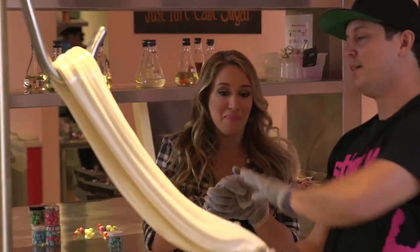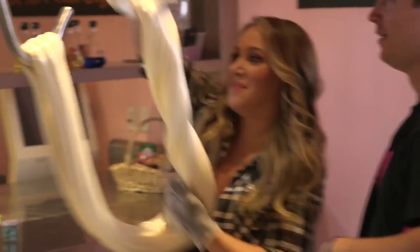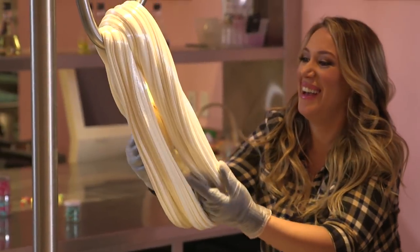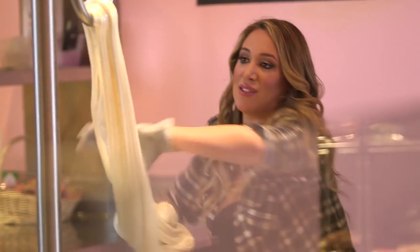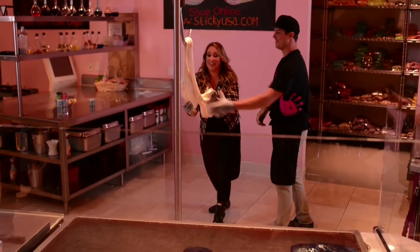I'm going to have you help me out here. You hold it here, grab it here, flip it over. There you go. Grab this, now take this hand. There you go. All right, so this is a lot harder than I thought it was going to be. Now I'm getting thin here and then thick up there. This is where we get the big guns. It's heavy.